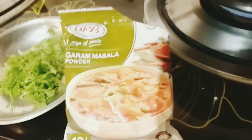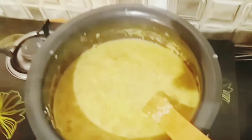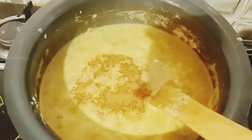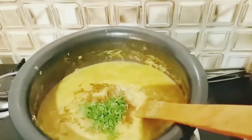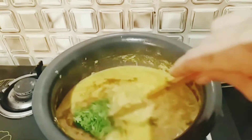This is the gravy. Let's add the masala. This is the decoration. Add a little bit of salt. The gravy is ready.